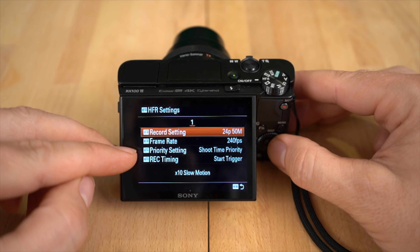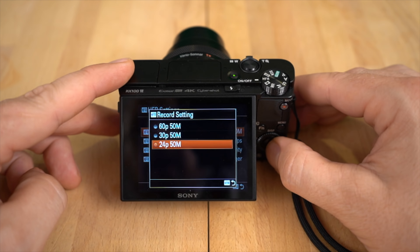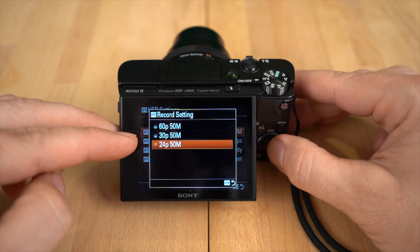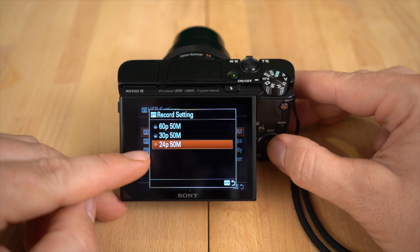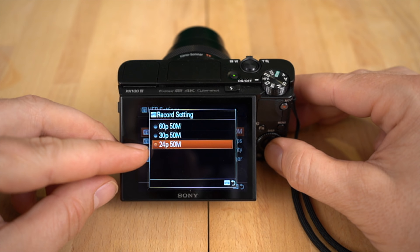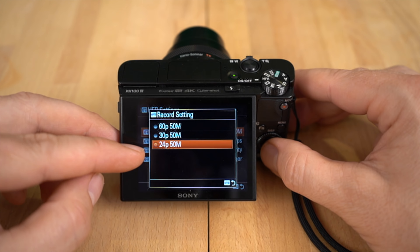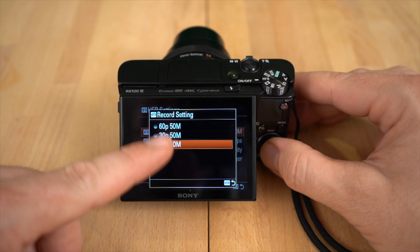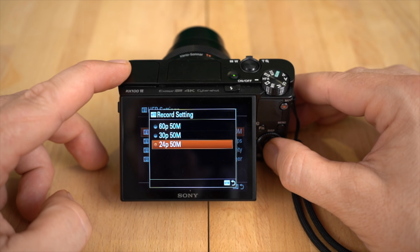You have record setting, frame rate, priority setting, and record timing. Let's go over record setting first. Basically, what this means is this is the output format your footage is going to get put into. So depending on what you normally shoot your videos at — I usually shoot at 24p, which is the cinematography frame rate in general — this is what it's going to output the slow motion high frame rate video to. So it's going to take the super slow motion footage, convert it to this format, whichever one you pick, and then write that to the memory card. That's what the record setting means.